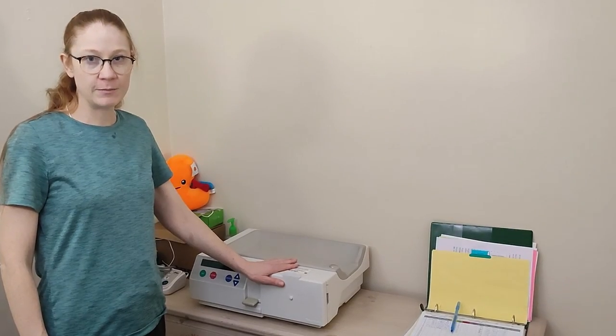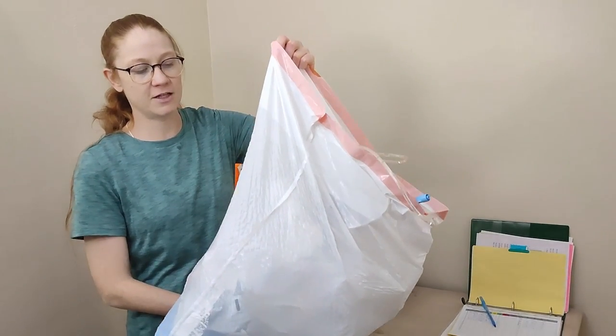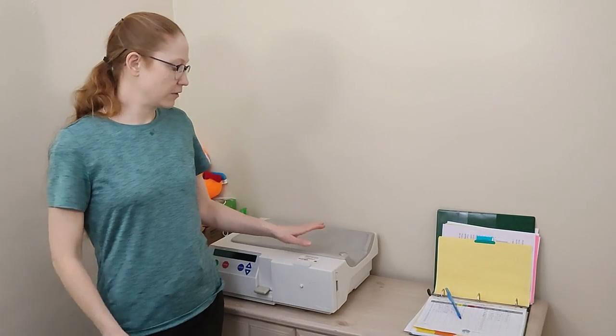One thing I didn't realize before is you're going to have a lot of garbage. All this tubing goes into the garbage — you never reuse anything because you need to keep everything sanitary. We go through a big kitchen bag that lasts just under a week. The last thing to do is finish your chart and take it to the clinic: take your blood pressure, your temperature, and your weight. All that information is used to make sure you're healthy and that they're using the correct fluids.